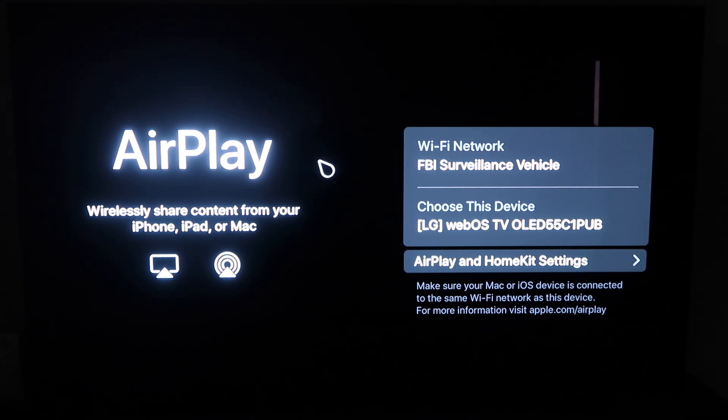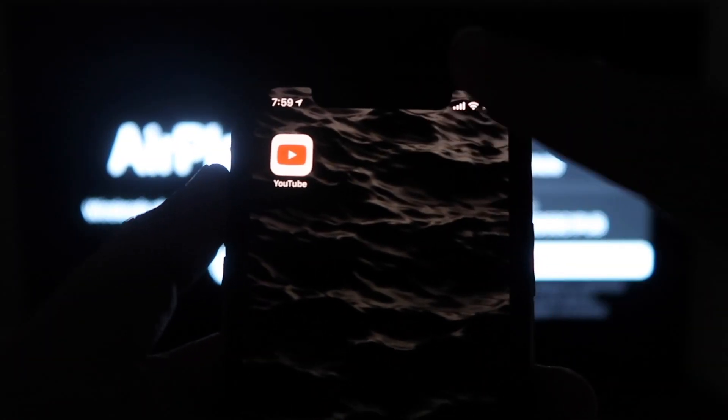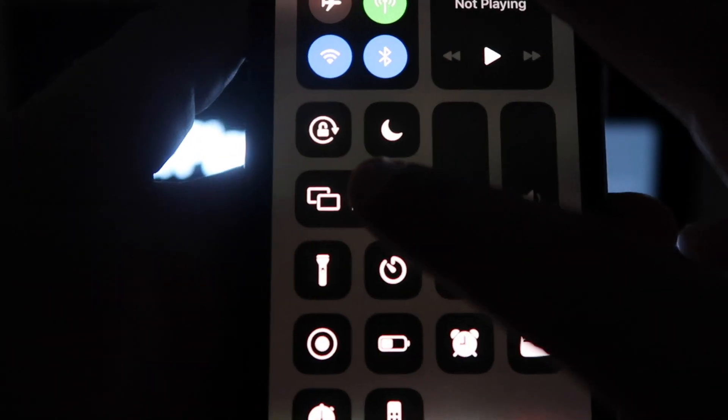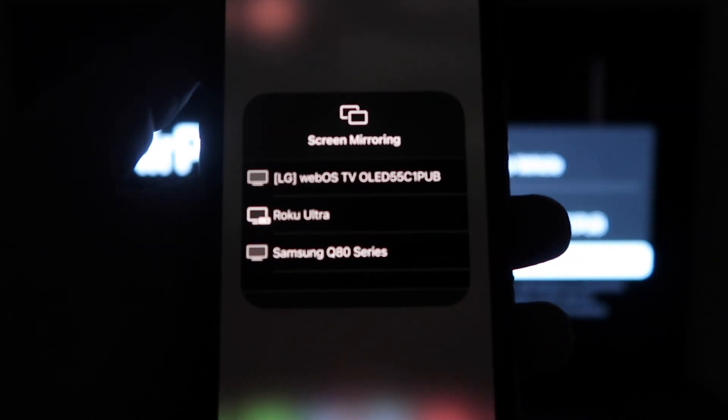So once you're on this screen, go ahead and grab your iPhone. Then from the top right, swipe down just like so. Right here, you'll see an option that says Screen Mirroring. Click on that.